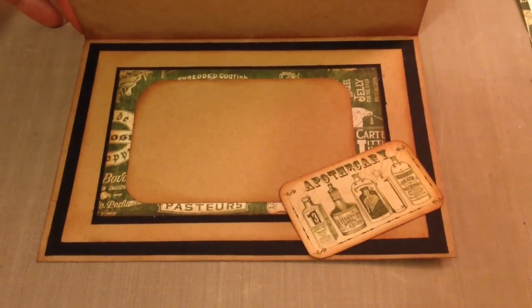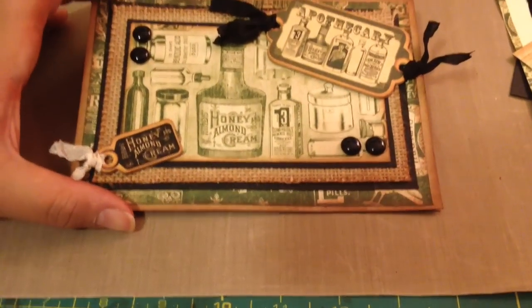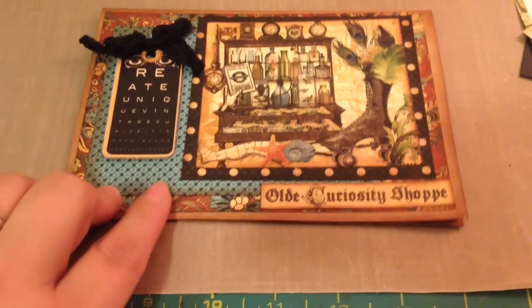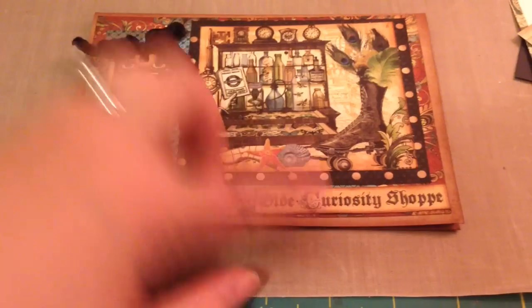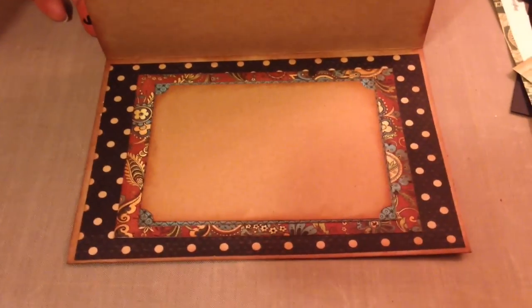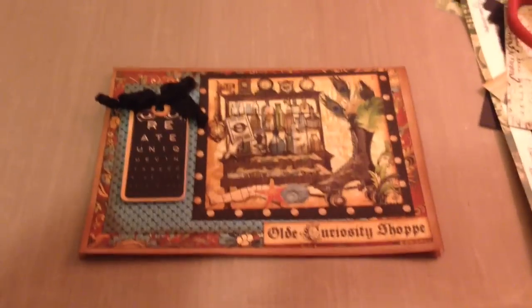And here's the inside - just really simple, just framed the pages with some black on the back. And here's the last one. I love this one too. I love this image - the apothecary kind of case there. And then it's got the chipboard piece. I cut out the Old Curiosity Shop sentiment there, layered the paper. And then there's the inside - I love that flowery paper in the back, it's my favorite.